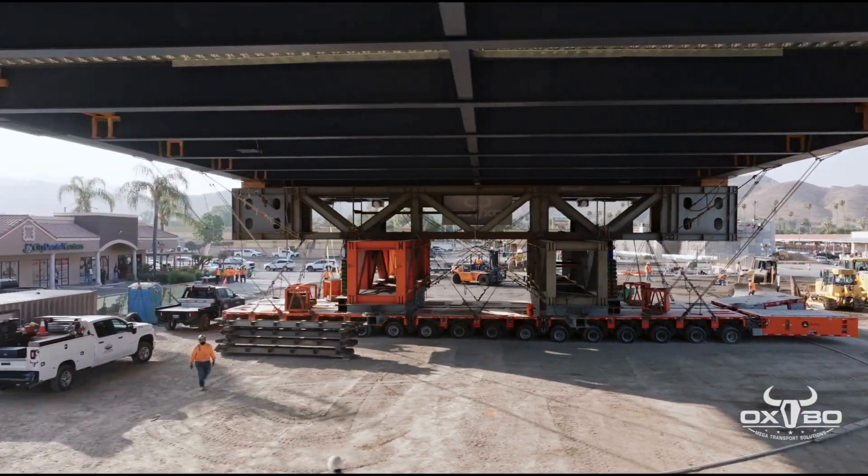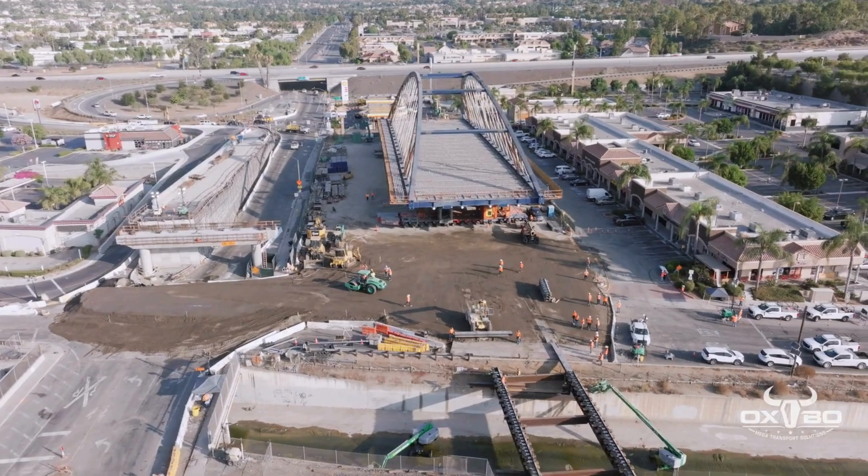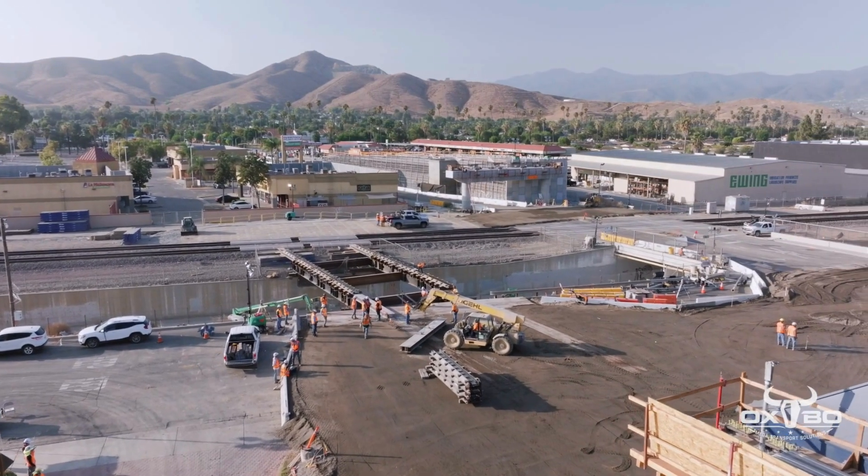Corona, California. Oxbow Megatransport Solutions is tasked with moving this fully assembled bridge over a canal and two sets of railroad tracks before moving it into final position.